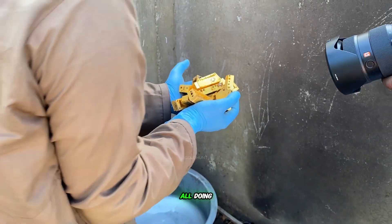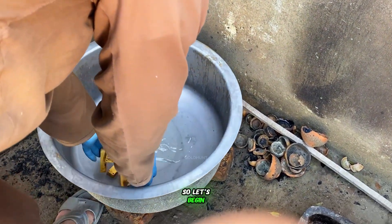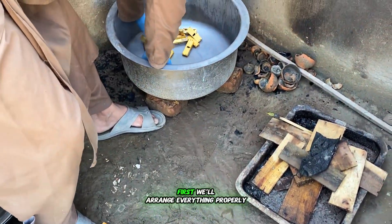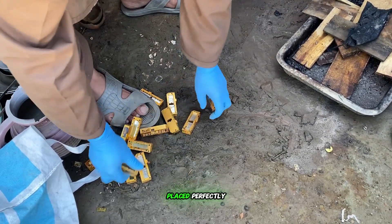Hey guys, how are you all doing? Welcome back to a brand new video. Let's begin by putting all these tower parts into a large container. We'll start our process step by step, arranging everything properly and making sure each piece is placed perfectly.